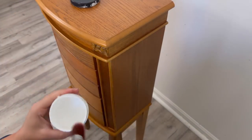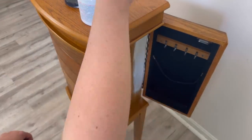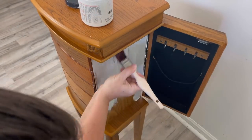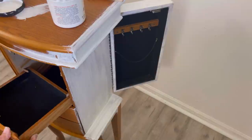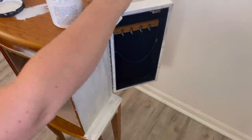Now I'm using Dixie Belle's Slick Stick, which is a bonding primer. I'm using this because there's a lot of MDF on this piece and the surface is pretty slick — I don't want to take chances that my paint won't adhere properly. Using this gives me peace of mind. When I'm taking out the drawers, I like to mark the bottoms — one through five since there are five — so I won't get mixed up when I put them back.